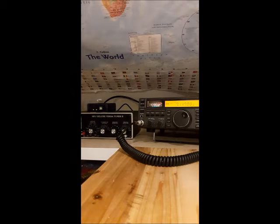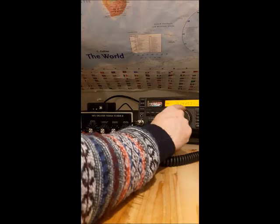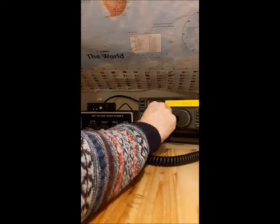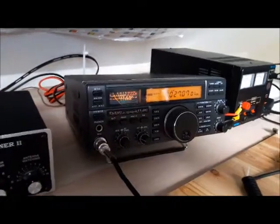Resistor's in, radio's on. The radio is working fine.